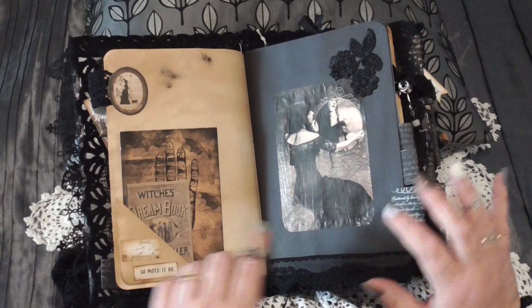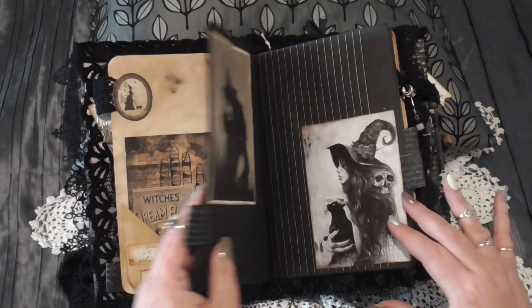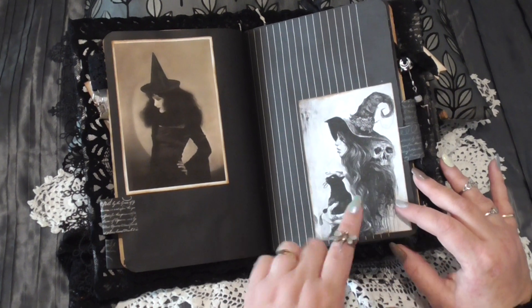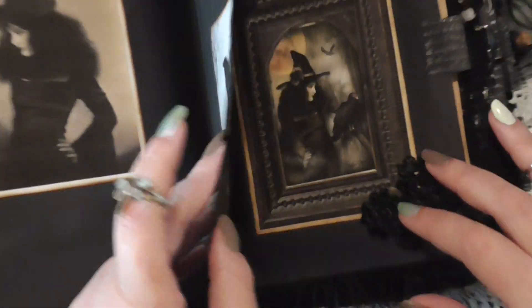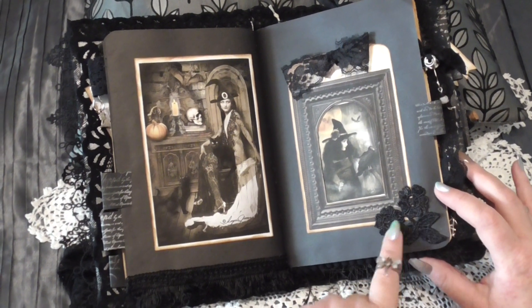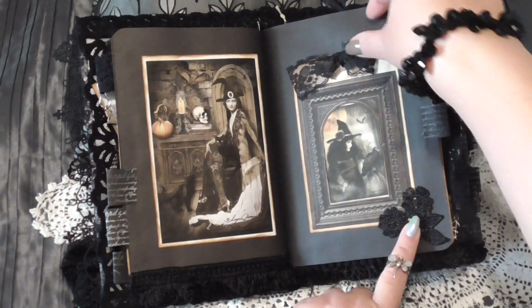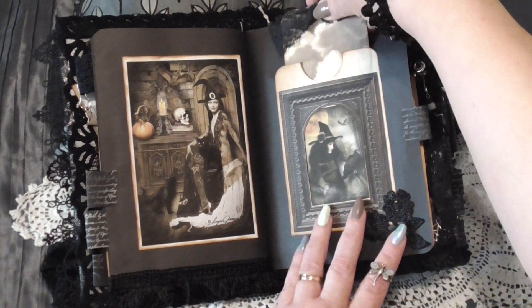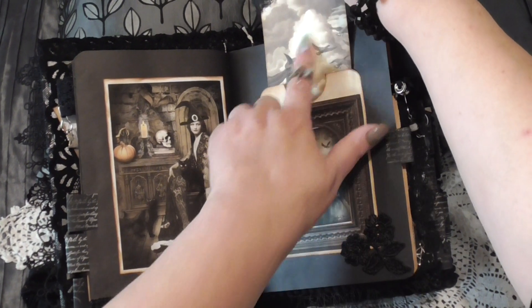Some more journaling cards through here and those little flip-up pockets. One of my absolute favourite pictures — I love this witch, she's appeared in a couple of my journals. Again, some more of these beautiful crocheted flowers here. In this particular pocket you just pull it out — there's a lace ribbon on the top. There's a frame here without a German card, which I just love.